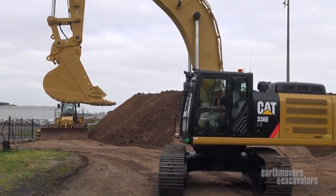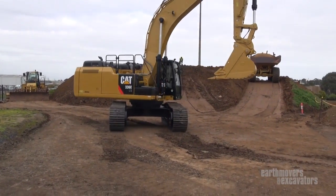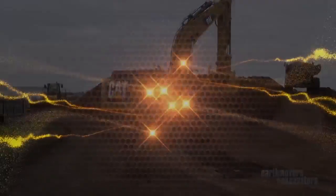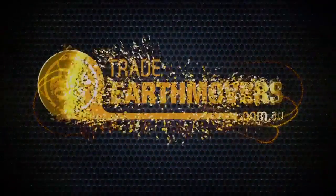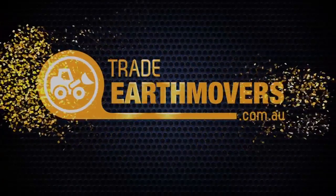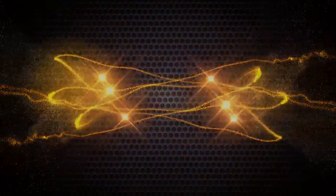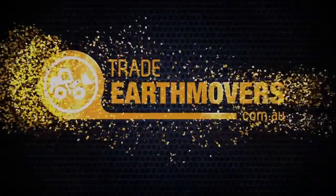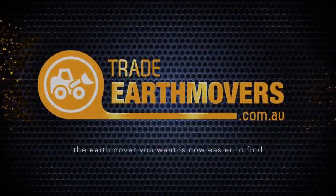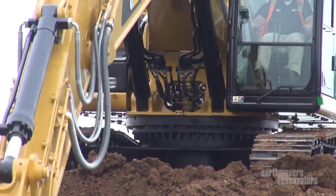What a great new advancement in technology from Caterpillar. Read all about it in Earthmovers and Excavators magazine.